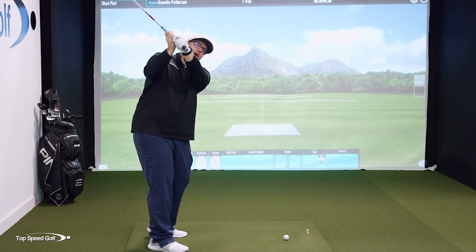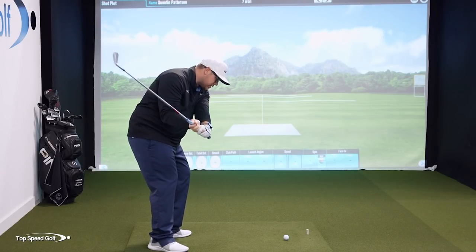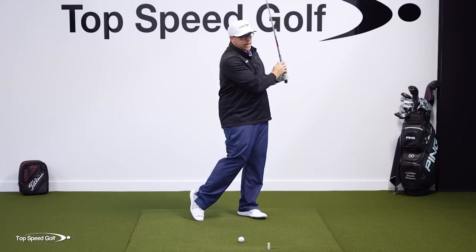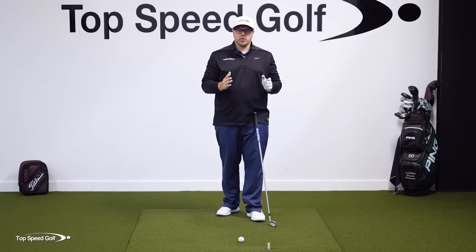Now as we start down, we actually want to start to lose that arm wrestling contest, so that way we can get that club shallowing out, stay in our posture, rotate through impact, and be in a very consistent position. So this drill is great to do that.